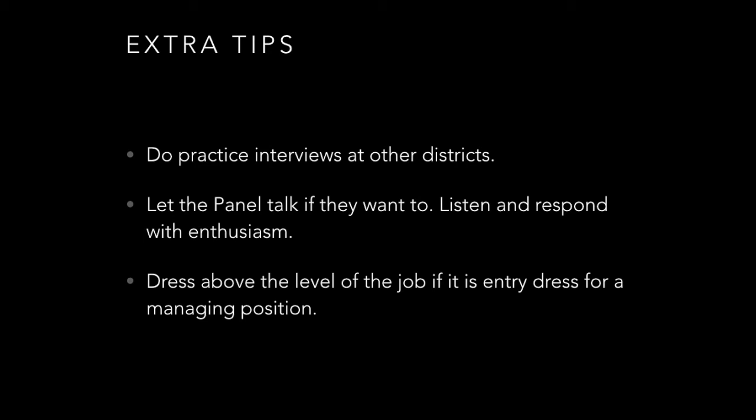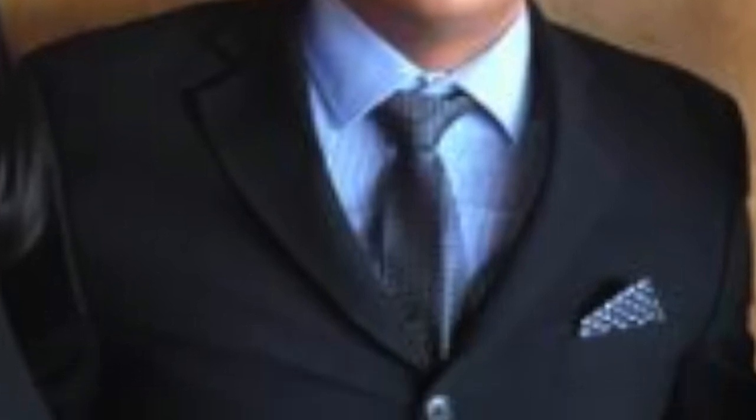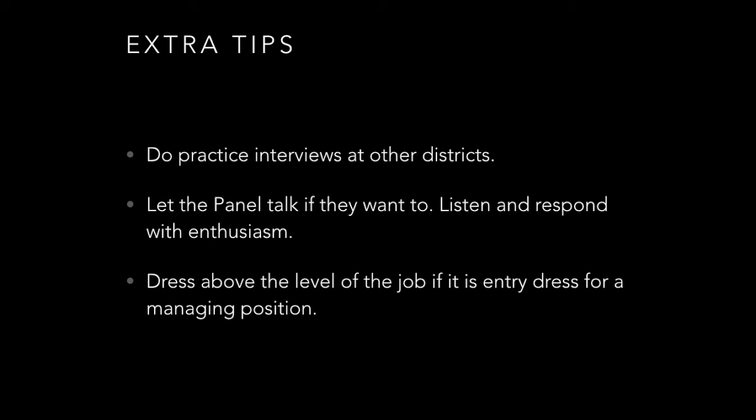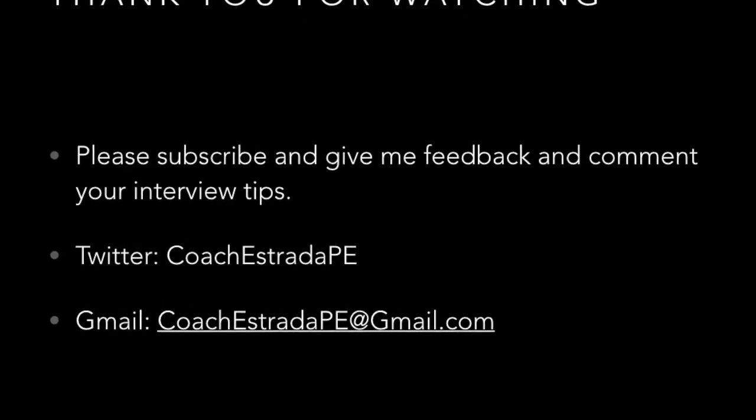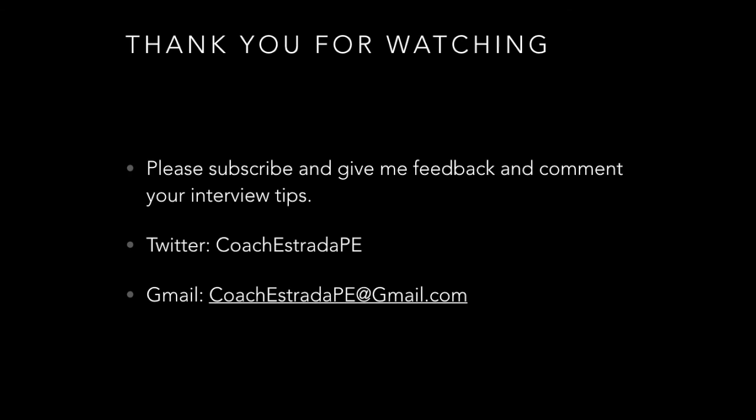They don't need somebody who's always going to talk, talk, talk — they need a good listener and somebody who wants to learn. Always dress above the level of the position you're interviewing for. Even if it's an entry-level position, dress as if you're applying for a bigger and better job so they know you respect the position and are very interested. Thank you for watching — please subscribe, give feedback, and share your interview tips so we can help others get the career they deserve.